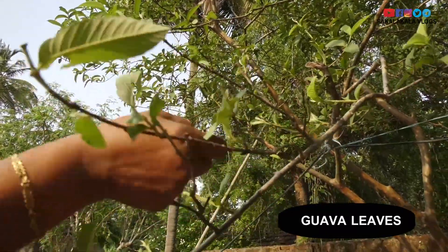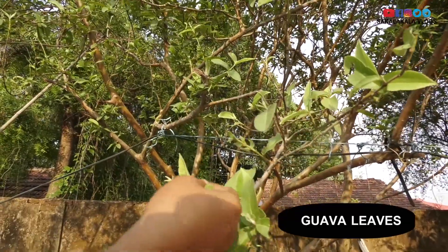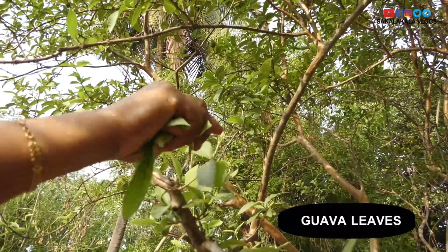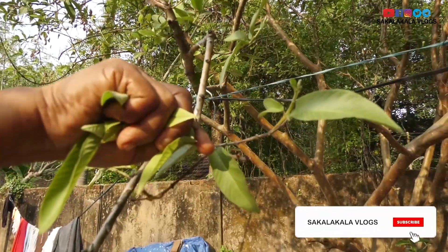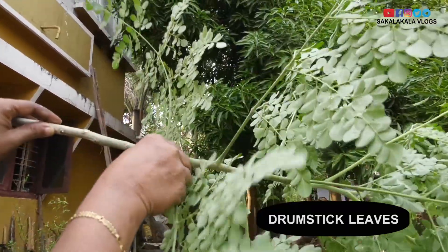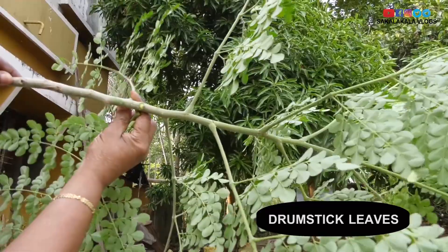the vegetable is in the store there. I will take the vegetable from the store. I will take the vegetable to the vegetable. I put the tree on the other side.